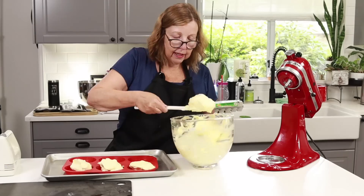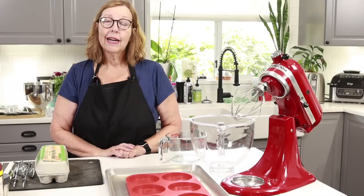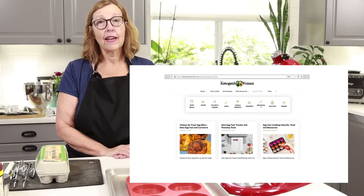Hi everyone, today I am making some more keto ketovore protein buns with only five ingredients. I'm Anita from ketogenicwoman.com where I share keto and carnivore recipes and other cooking ideas that have helped me to lose over 125 pounds.